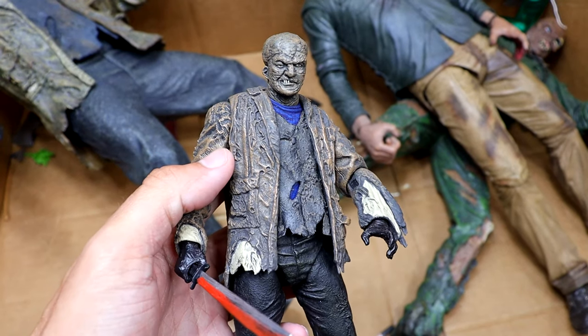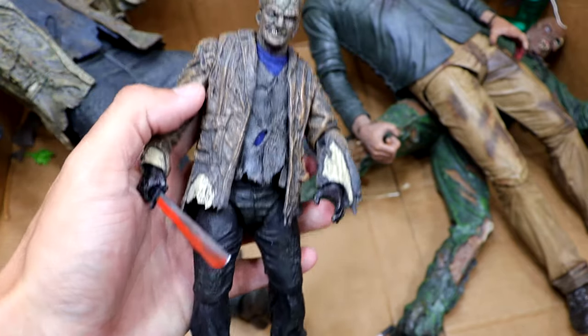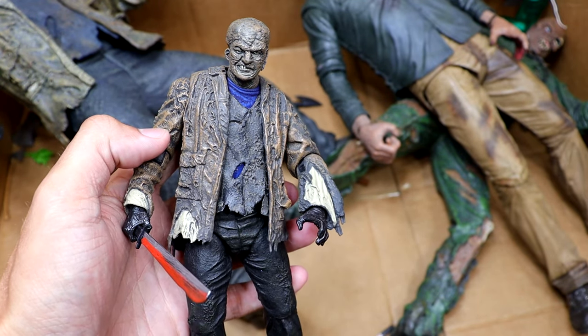And then we have another Freddy vs. Jason — Jason with the mask removed. He's looking a bit odd with the navy shirt on. Again, didn't really care for this design, but we do have a few of this figure.